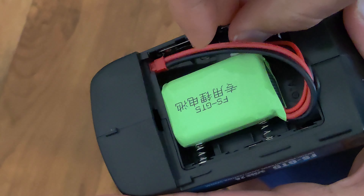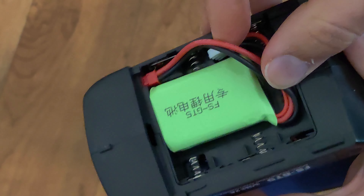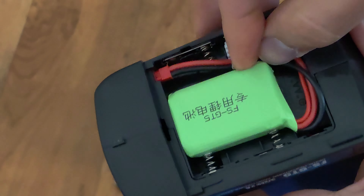Today we're going to take a look at this excellent 2S LiPo battery for the Flysky GT5 remote. It can be charged with any standard 2S compatible charger. Once done charging, it can just be removed and installed directly into the controller.